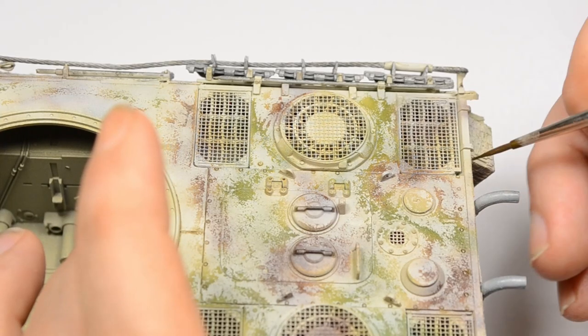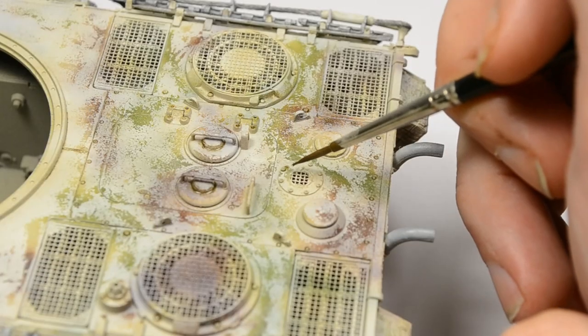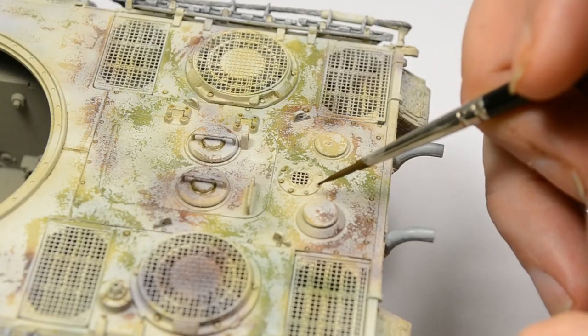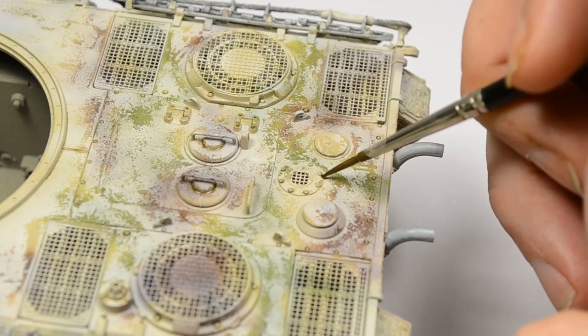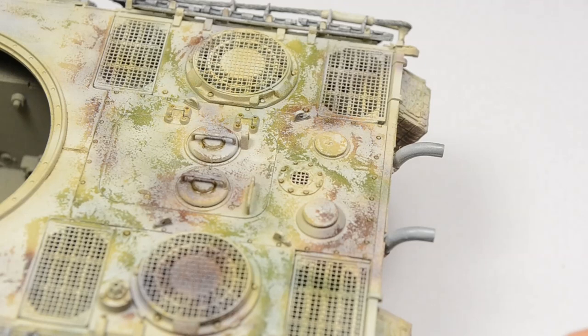This adds all the details back into service that were washed out during the hairspray chipping process — on the engine deck, the turret roof, and everywhere else where a little bit more darker wash would be necessary. It's just a little bit back and forth as to what is actually whitewashing and what is already weathering, but that's not so easy to separate in this project.